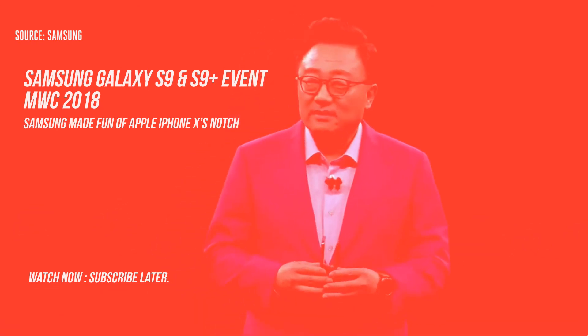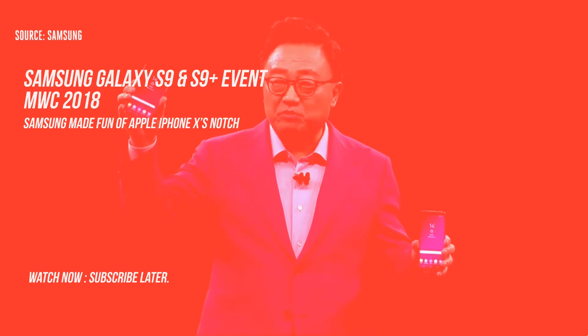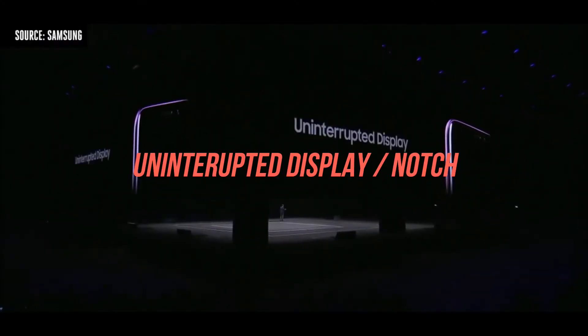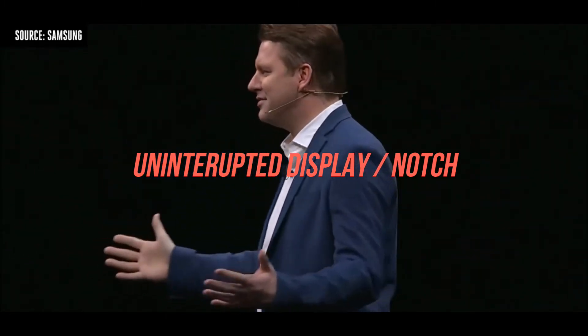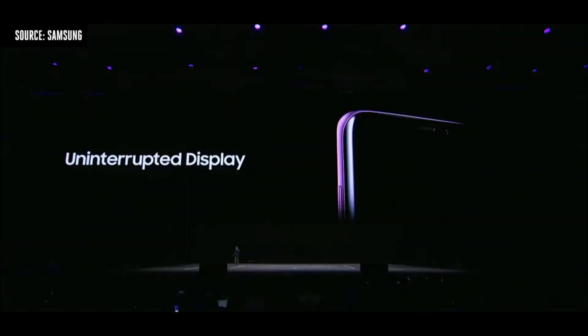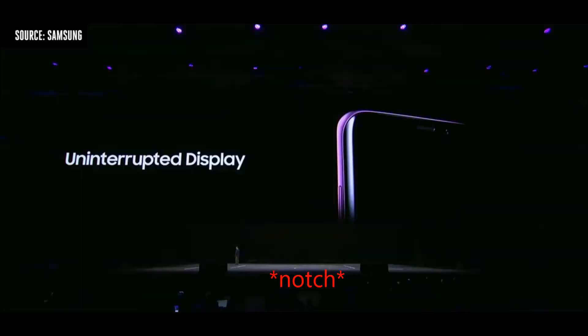Ladies and gentlemen, this is the Deluxe S9 and S9 Plus. We've created a design so sleek and unified you can hardly tell where the screen ends. And as always, there's no notch. A thousand dollars. Notch.